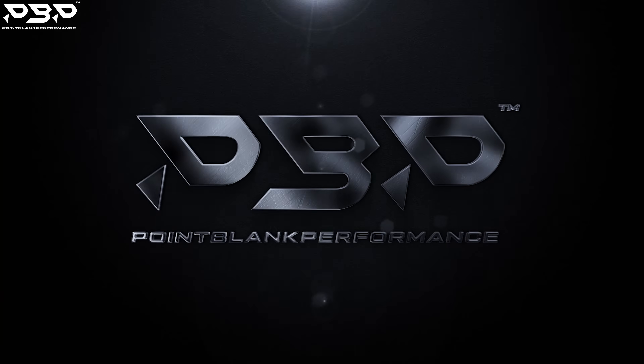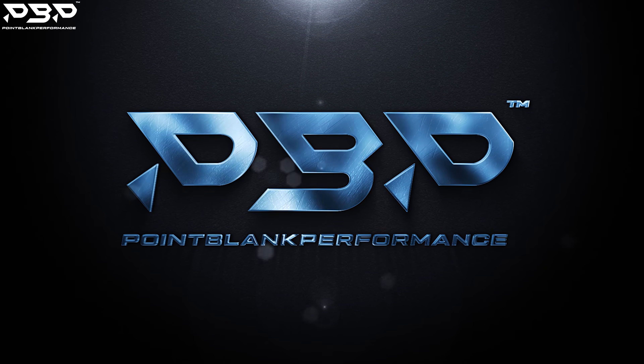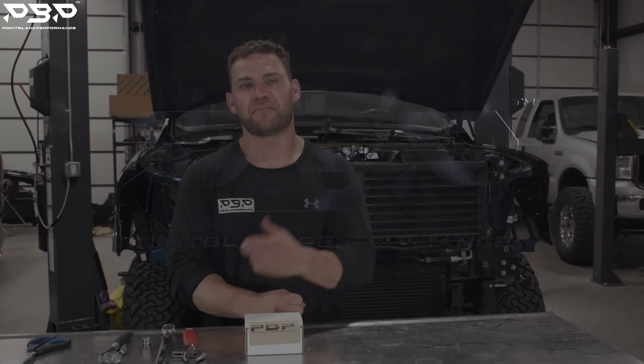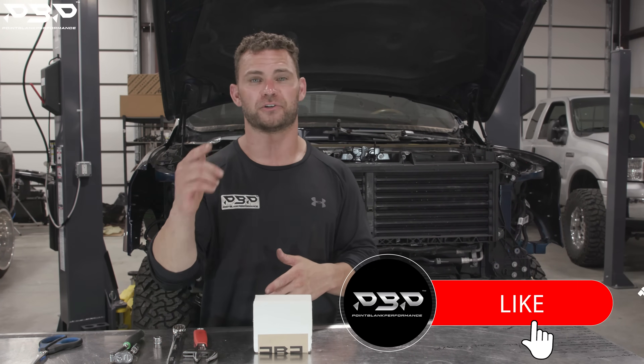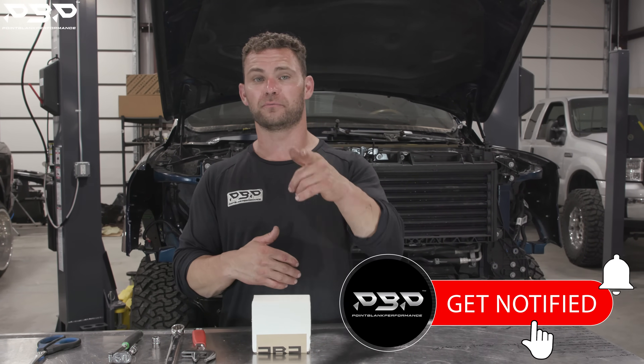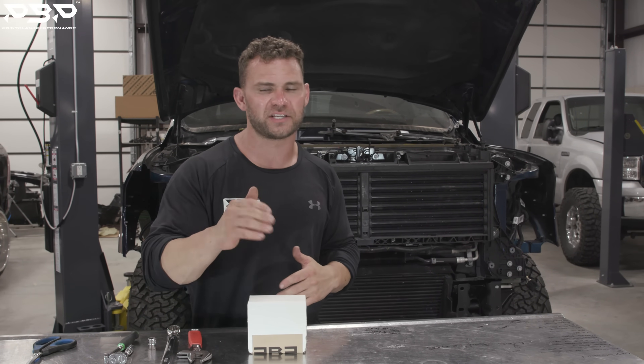It's super easy to put on. If you're a fan of the YouTube channel, you already know what I'm talking about — the thermal bypass. A couple of weeks ago I showed you how to install that on your 2013 to 2018 Dodge Ram. Today we're focused on the fifth gen Dodge Cummins with the 68RFE. The thermal bypass — what does it do?